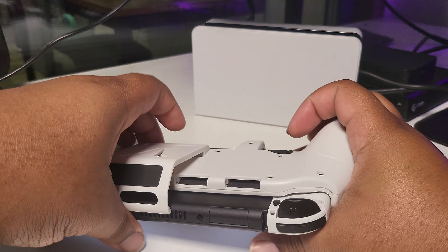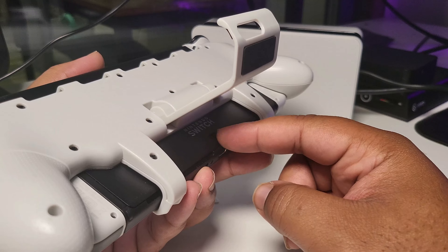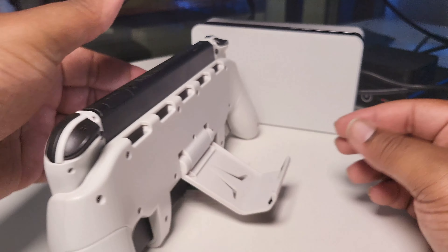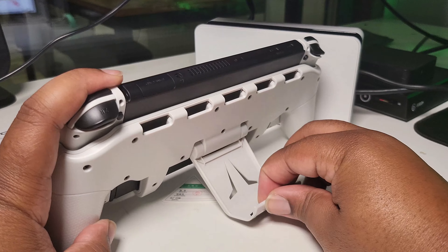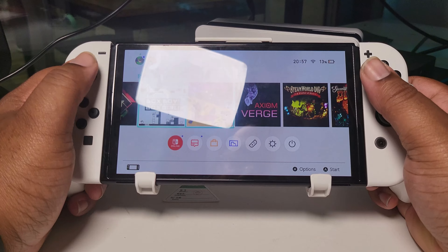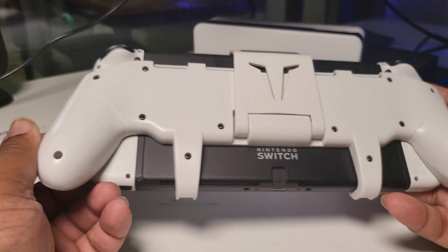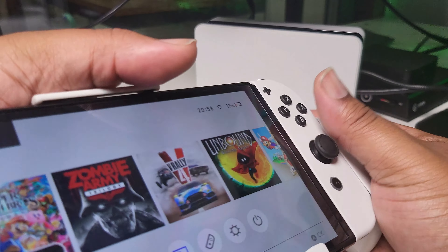There's also a little stand included since the case covers the official stand on the back of the Switch. The Switch is a bit front-heavy so it doesn't stand perfectly, but you can adjust the angle to make it work — tabletop mode is not lost. It feels good — I really like these grips. It feels like you've got Joy-Cons with a proper grip. These are the most proper grips I've seen so far — this is definitely wavy.